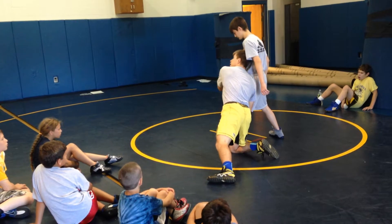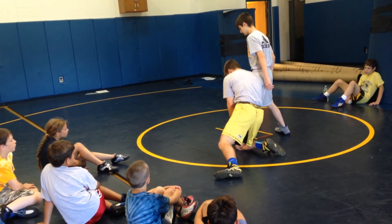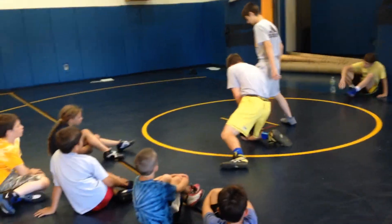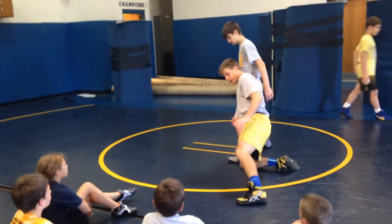Notice: head is up, right in his chest. My knee is probably right in line with his heel. My drive leg is back.